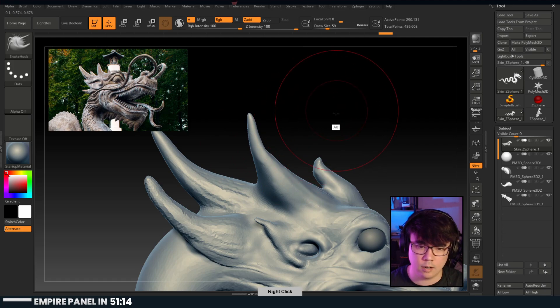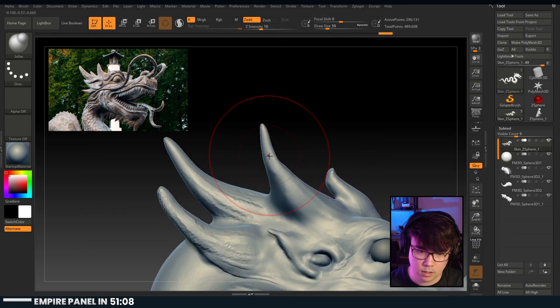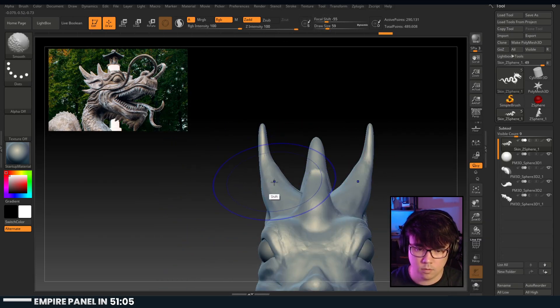Might be a little thin again. B-I-N for inflate. Works for me.